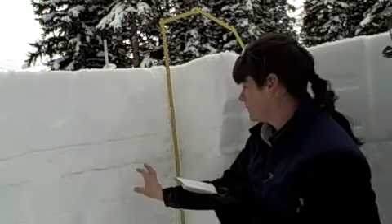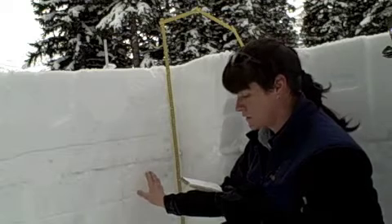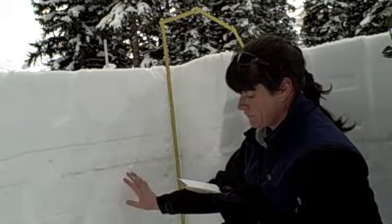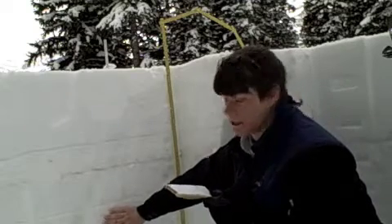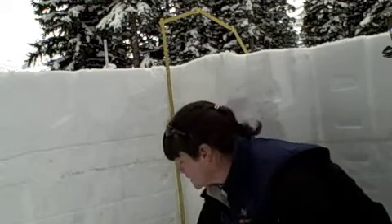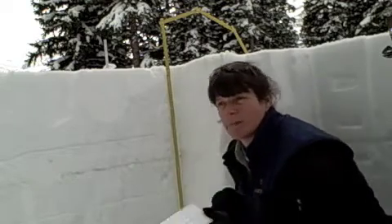Underneath that we're getting into the faceted snow — it's about four-finger to one-finger resistance. There's a bit of a denser layer here, and down into depth hoar and facets, and a bit of a stiffer layer right at the very bottom.